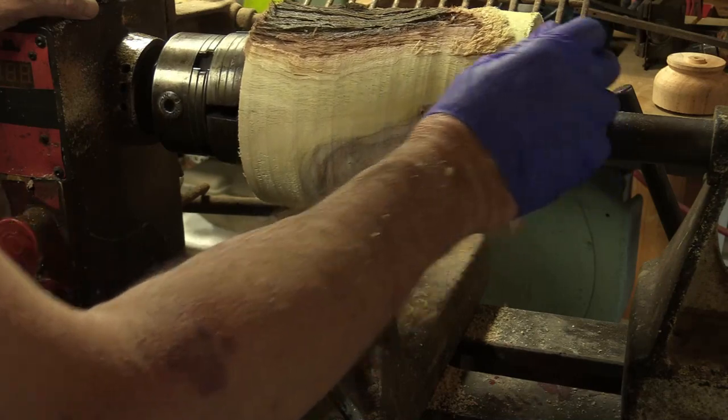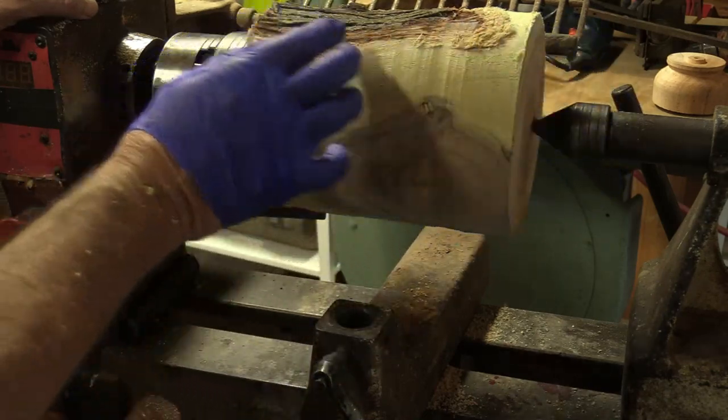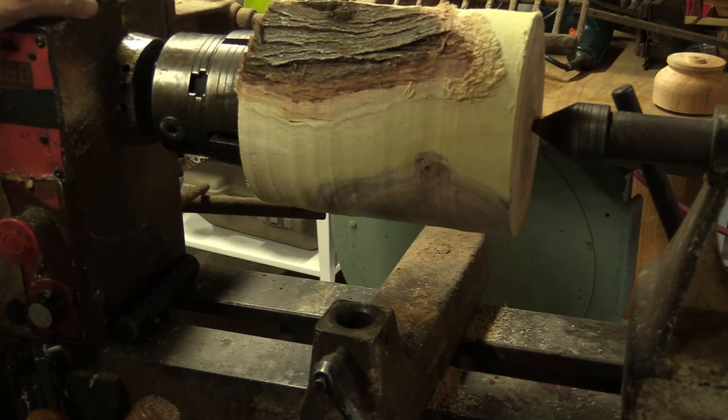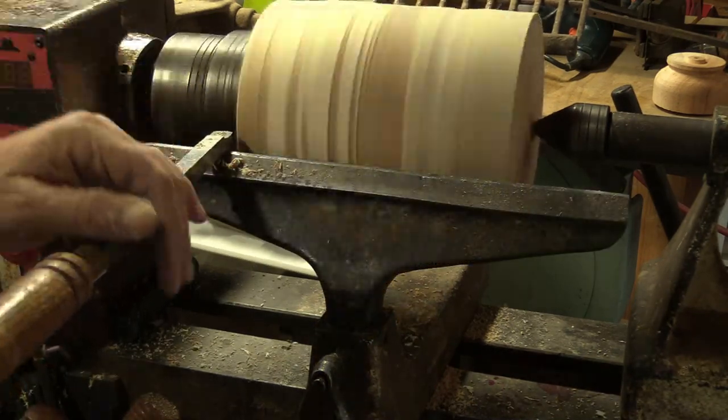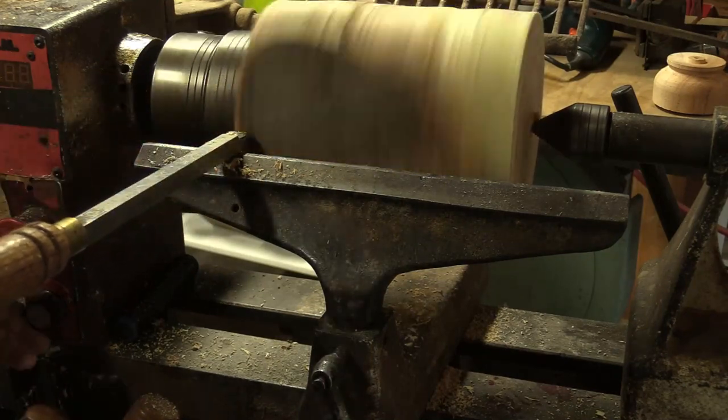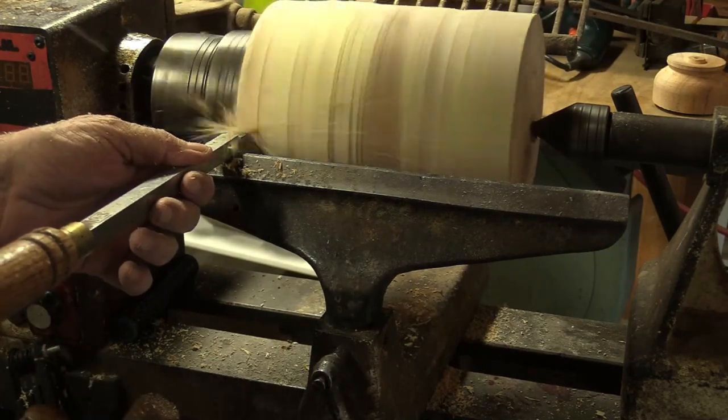About one-third of this I'll shape for a top, the other two-thirds I'll bring down kind of like a vessel. Now I'm going to push in here — I'll use the carbide tool instead and kind of make the bottom here and begin to hollow.